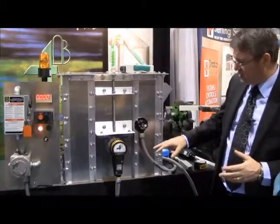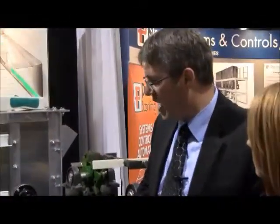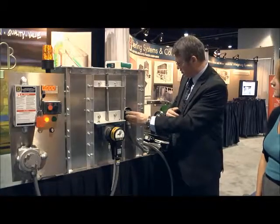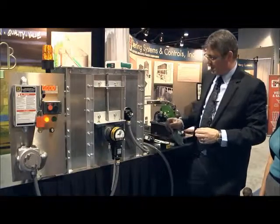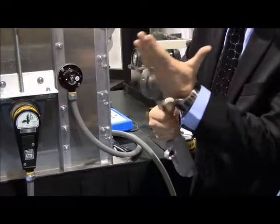Speed monitoring, we've looked at bearing temperature — one other very important hazard monitoring sensor we need to look at is belt misalignment. This device here, the touch switch device, is mounted on the side of the elevator or conveyor, and as the belt comes over and touches this,